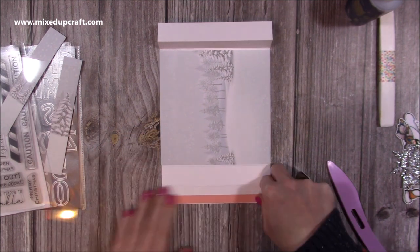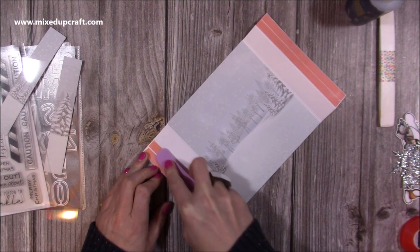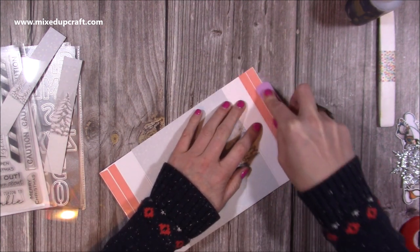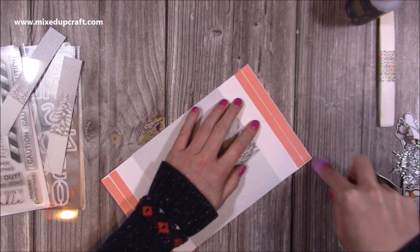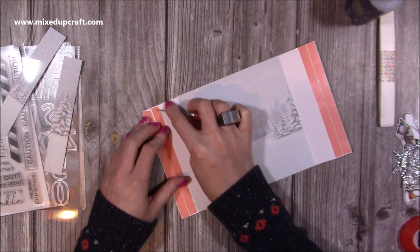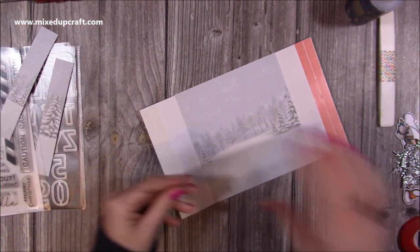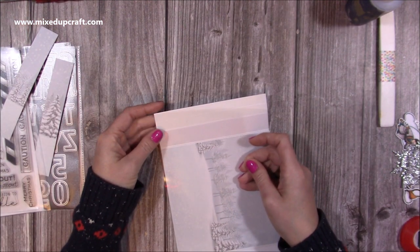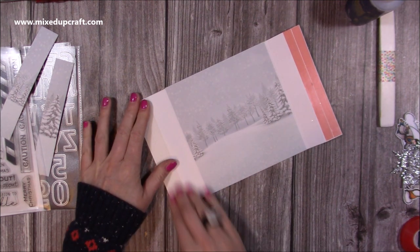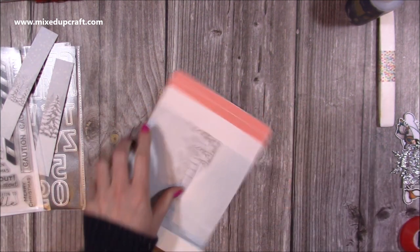The easiest way to stick the acetate down is by using red tape or double-sided tape. I've got the red tape here. Because these sections are one inch wide and this is half-inch red tape, I only need to do two strips on each side to cover that whole section. When using the red tape, go over it and push all the air bubbles out — it will go much darker in colour, which means it's completely stuck to your cardstock. I'm going to take one end off first, making sure it's the right way up, and do the left-hand side first.